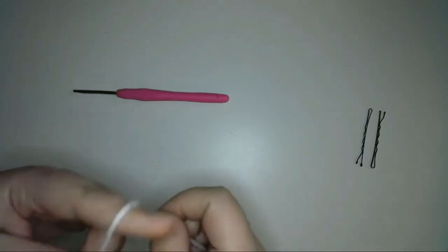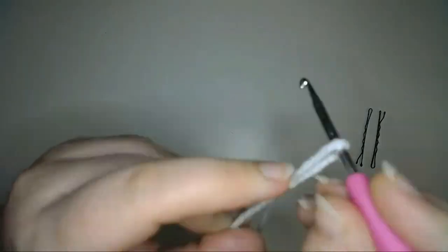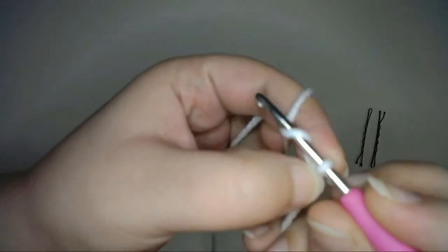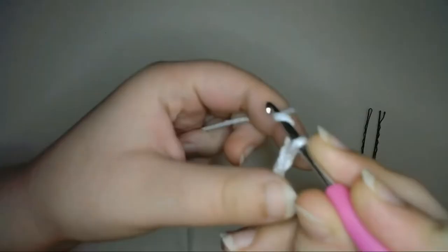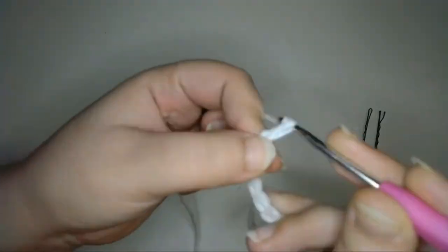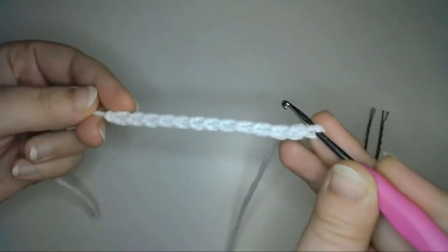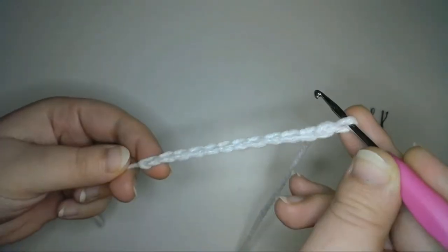So using my white yarn, I'm going to create a slipknot, then I'll chain 12 to create the foundation chain. Next, I'm going to chain 3 more and slip stitch into the third chain from the hook to create a picot.